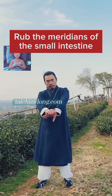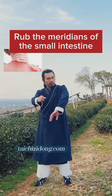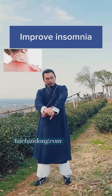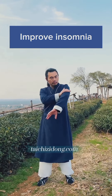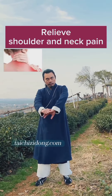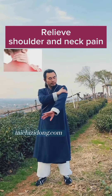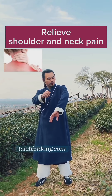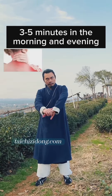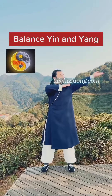Rub the meridians of the small intestine. This exercise will help you to improve insomnia, relieve shoulder and neck pain, and balance yin and yang. Do this exercise 3 to 5 minutes in the morning and evening.